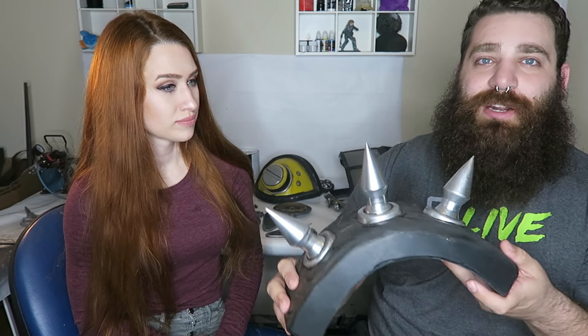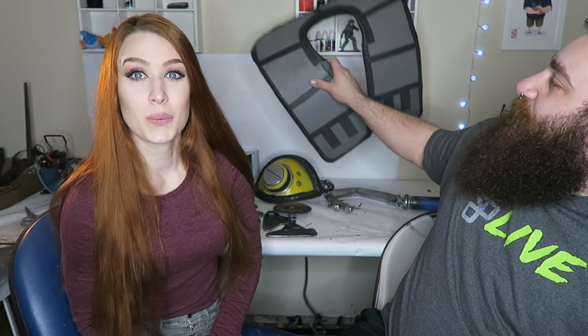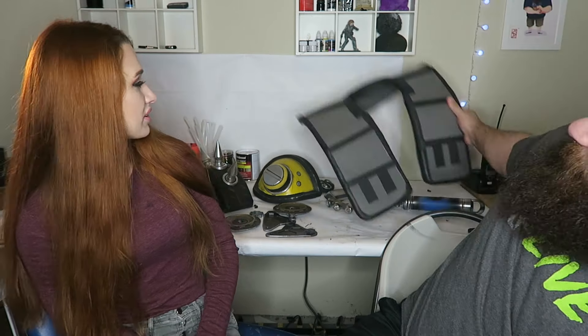One piece I started that I'm probably going to have to redo is the vest. Look how big this thing is — that's the problem, I made it way too big. It's all out of EVA foam. I tried to sew a vest but that came out looking terrible because I can't sew, so I went with EVA instead. I don't think I like it that much, so I'm going to restart it at some point — it's all a learning process.